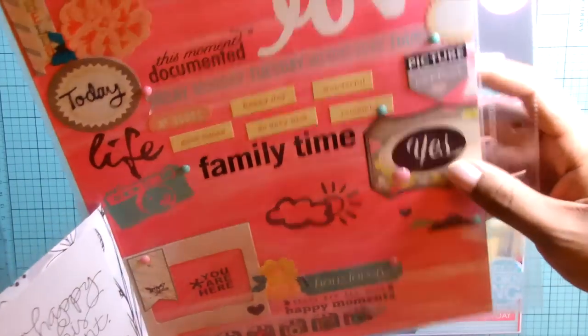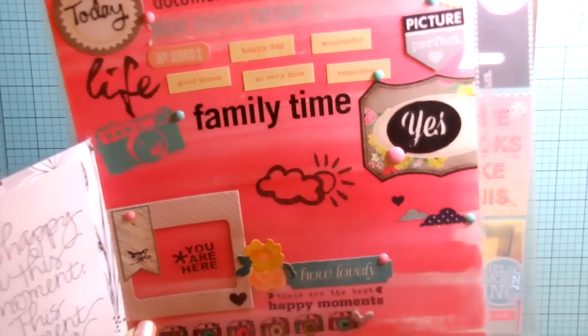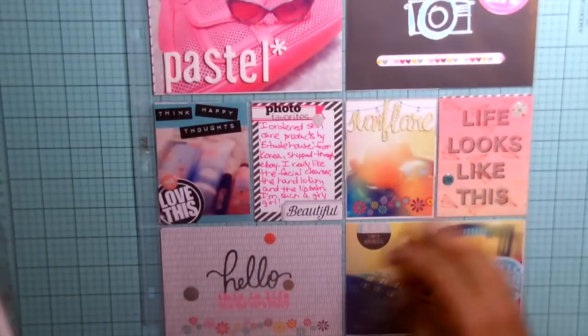Since I have the 8.5x11 photo on the back side, on this page I just did some random embellishments to make it look a little smashy: washi tape, Polaroid frame stickers, stamps, all of that.